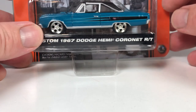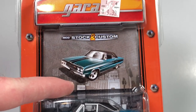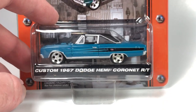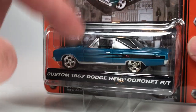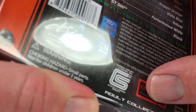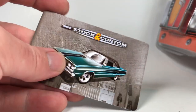It's not very typical of Greenlight, so it's kind of odd on this one. Next we'll look at the Custom '67 Dodge Hemi Coronet RT. This is from Muscle Car Garage Stock and Custom — a really cool series. This one looks like it was purchased at Kmart originally. The castings came out as both a stock version and a custom version, so this is the custom 1967 Hemi. Muscle Car Garage, and these came out around 2006. I think they come with these little cards — stock and custom.